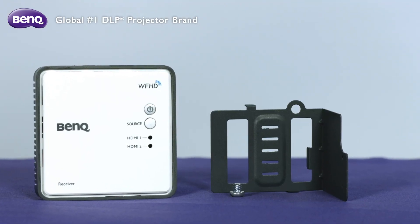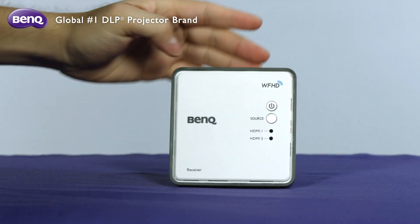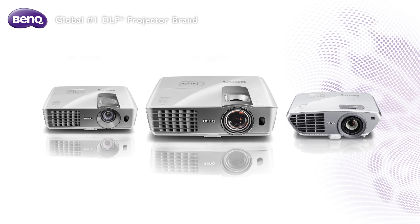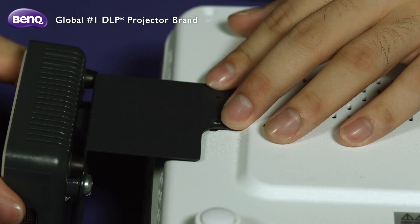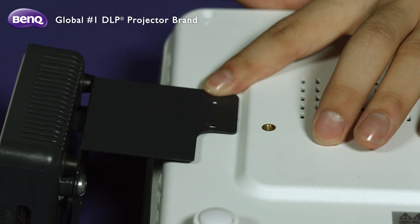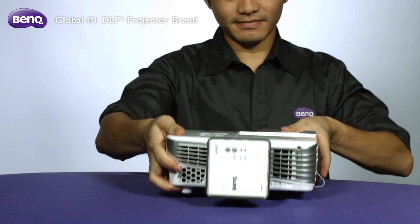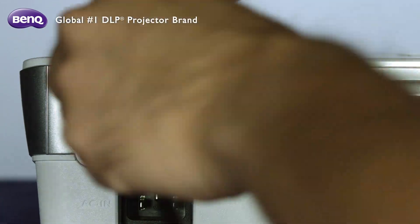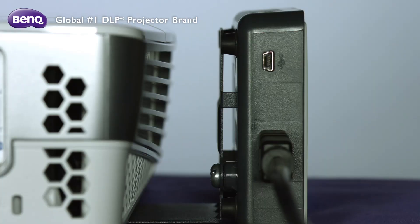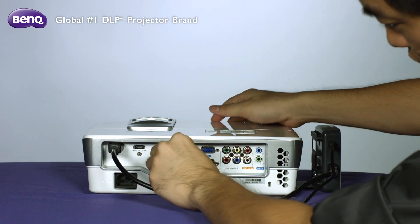Second is to set up the receiver. If your BandCube projector is one of the following models — W1070+, W1080ST+, W1350 — please mount the receiver on the right-hand side of the projector with the L-type mounting holder. Connect the HDMI cable to your projector, and connect the USB cable to the USB Type-A jack of your projector for power supply.